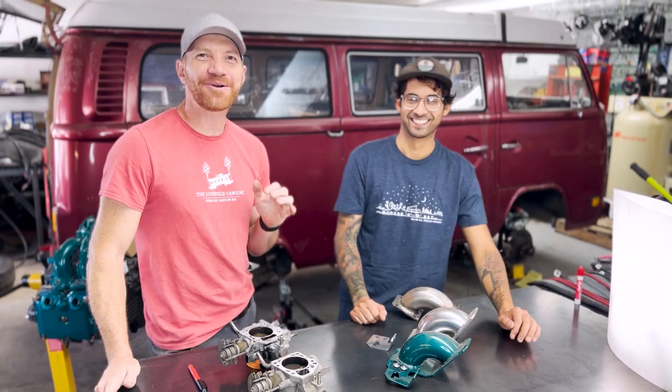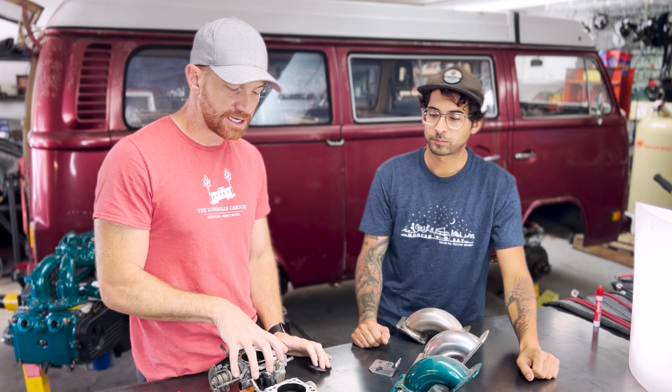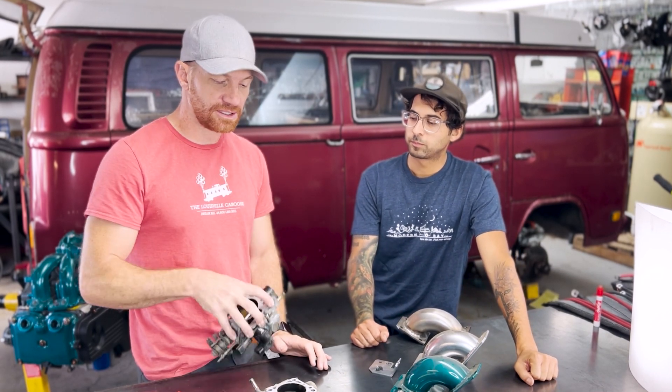Chris is here on video today playing the role of you guys — asking the questions that you'd be asking if you were trying to do this. And we're going to actually do the conversion so you guys can do it at home.